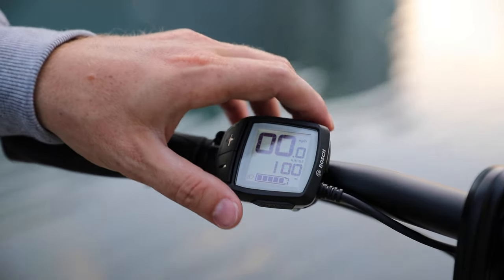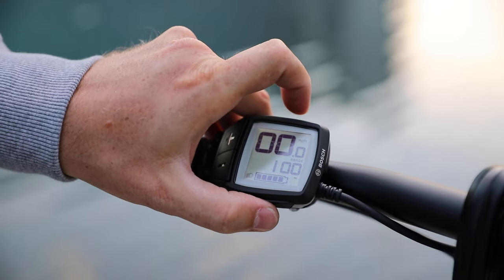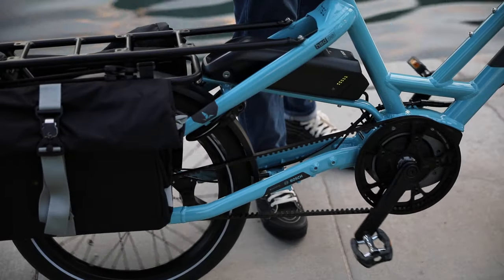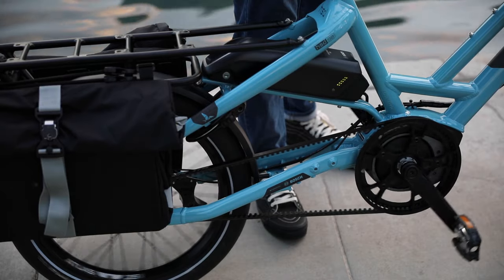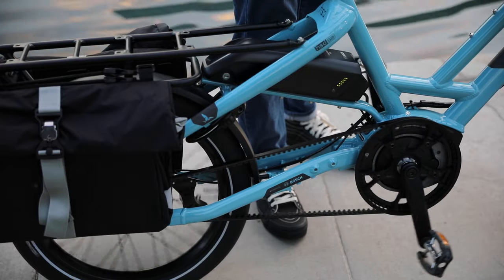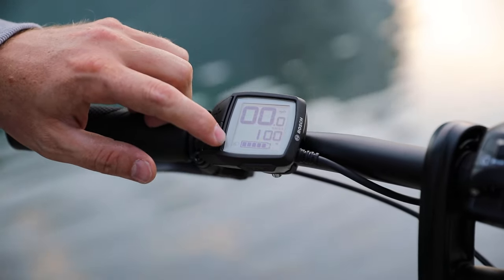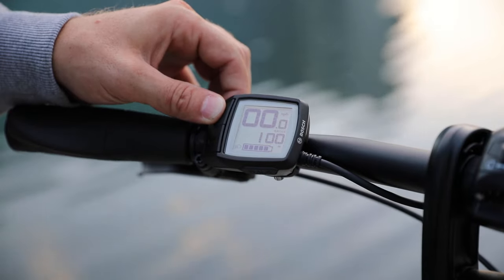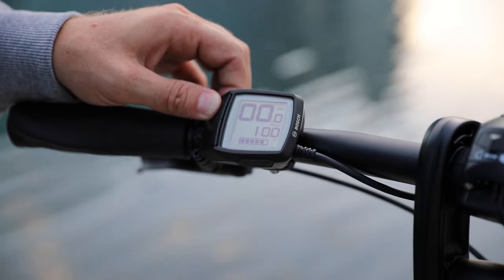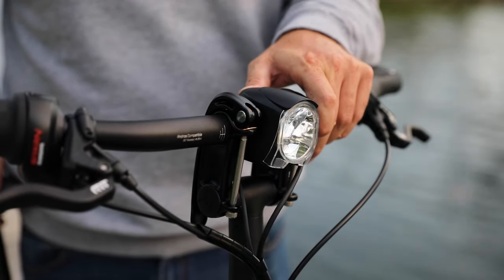One other feature with this display is the ability to activate walk assist. There's a little button here — if you tap it and then hold the plus button you activate walk assist, which runs the motor at just a couple miles per hour. That's really useful if the bike is loaded up and you want to push it up a hill. You also have light activation on here — this bike has lights that run off the Bosch system. Hold the plus button down to turn the lights on and off, and you can also switch the headlight on or off from the headlight itself.